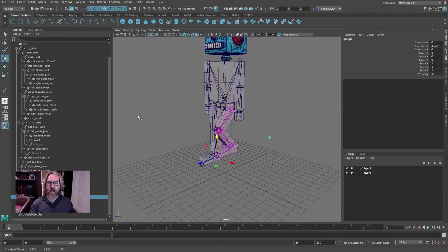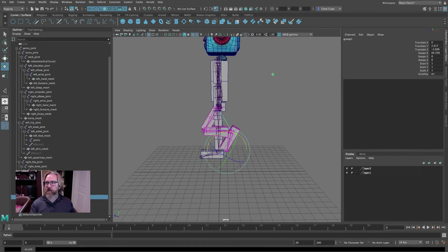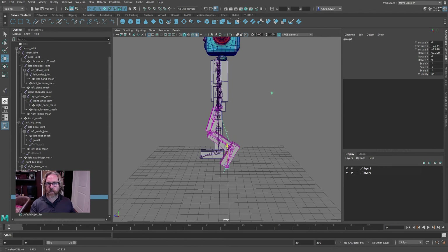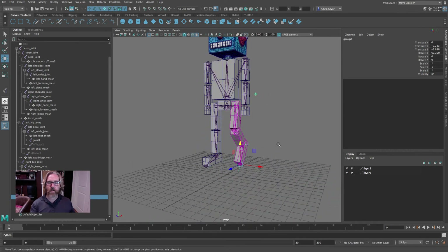Back in object mode, I'll hit the D key, hold the V key, middle mouse button to snap the pivot to the toe, then D key to get out of that mode. Now this leg is rigged.